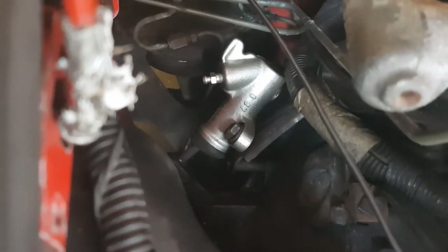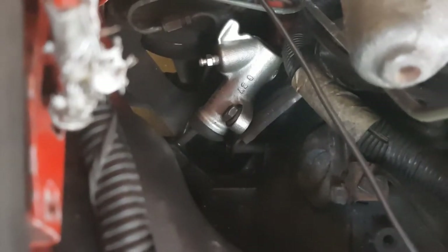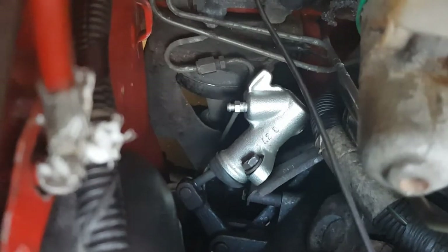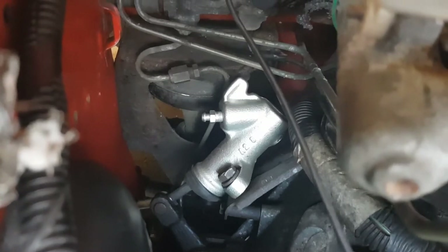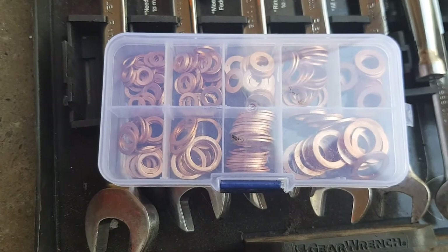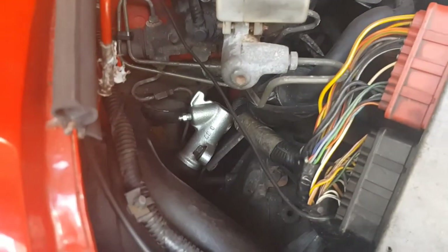Well, that's in and connected up. I'm not going to lie, it was a complete pain. The back bolt which holds it in is almost impossible to tighten — I had to use two universal joints and three extensions to reach it. The front bolt was fairly easy, but the hydraulic line on the back was really difficult as well. I did it whilst the whole thing was loose and just held it in my hands. I also put some new copper washers either side of the connection, so hopefully they'll seal nicely. Now I just need to get this all bled and put back together.